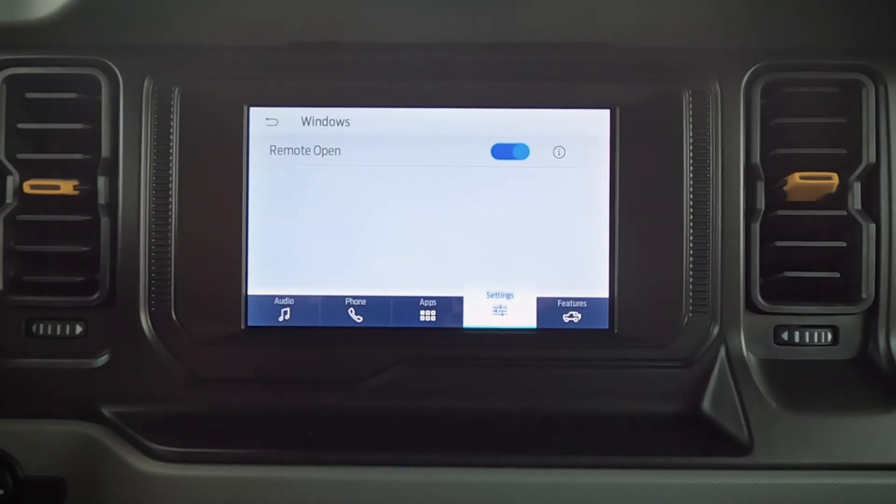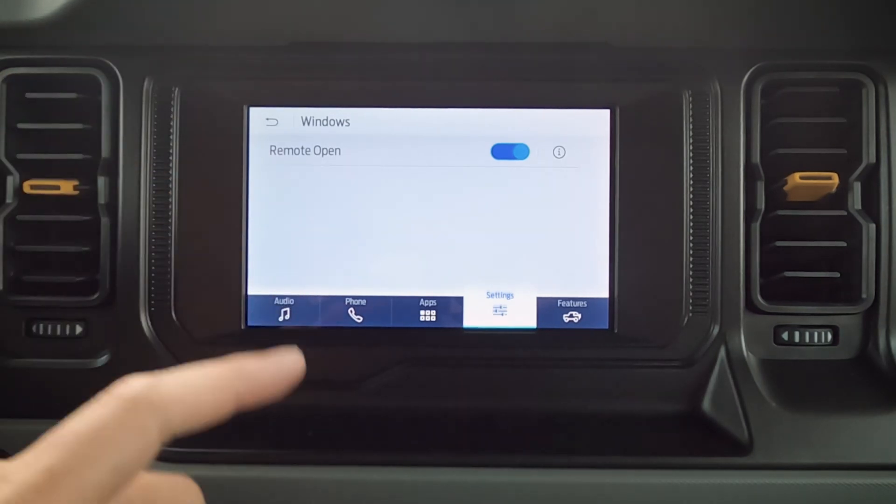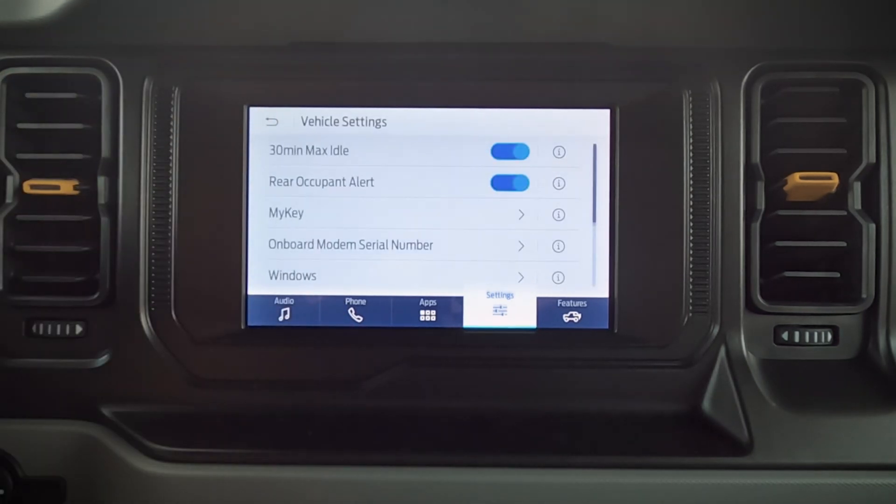That is pretty cool. I do wish they give us the option of remote closing as well — unfortunately we do not have that option in this vehicle.